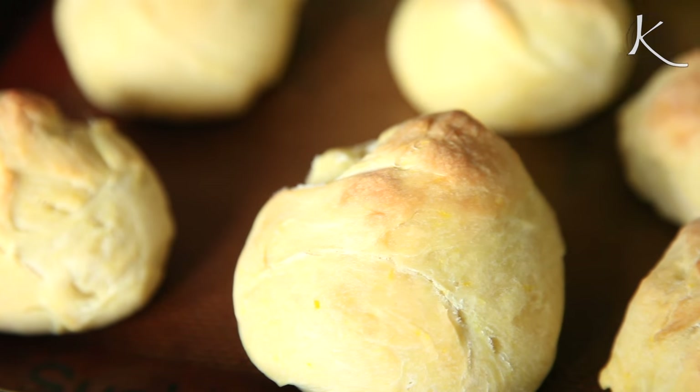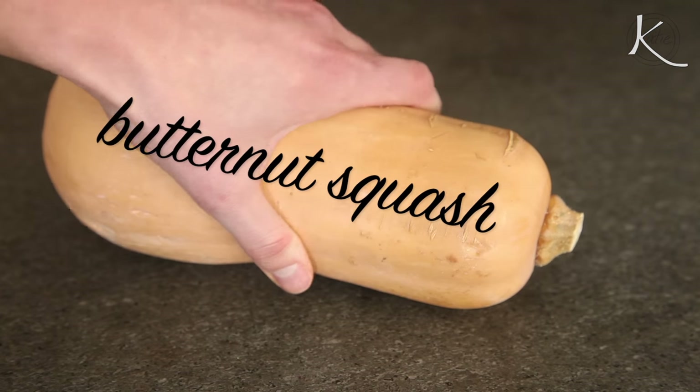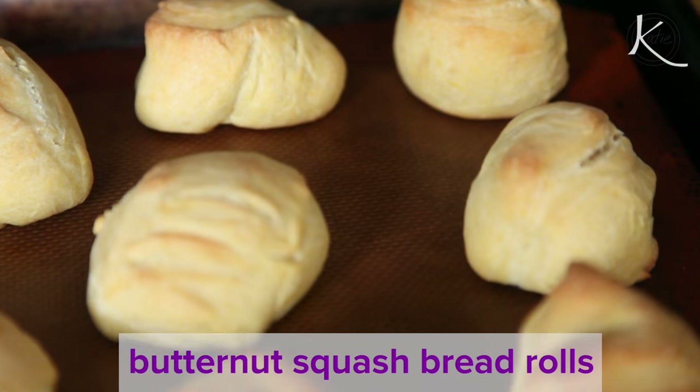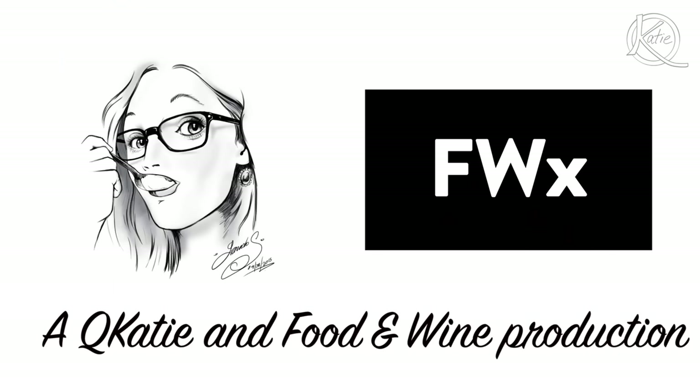Who doesn't love a good bread roll with a meal? Have you ever tried adding butternut squash to it? I bet not, but you should. Buttery butternut squash bread rolls. I got this recipe from Food & Wine and this video is a part of the Q Katie partnership with FWX.